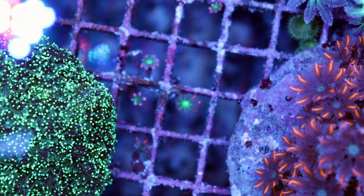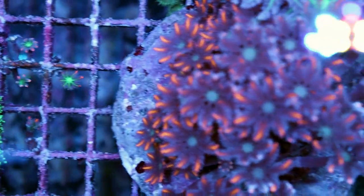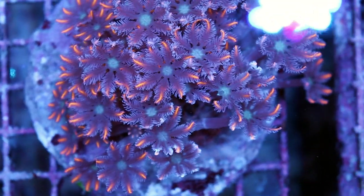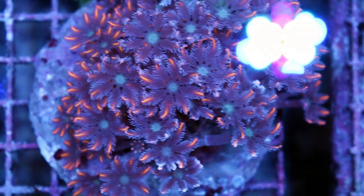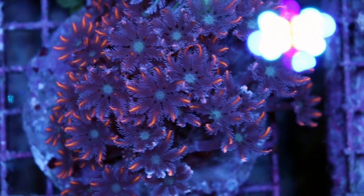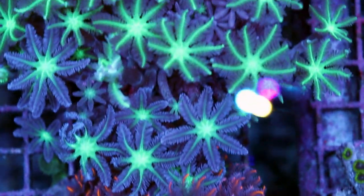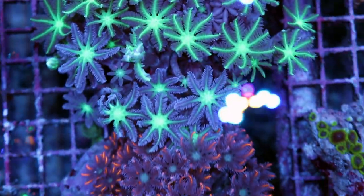This is from the rainbow variety — we must have had some frags there — but they'll grow on rock, on plastic, on glass, any surface really that they can grab onto, and they come in a lot of cool different colors. Let me see what varieties we have in the store today.